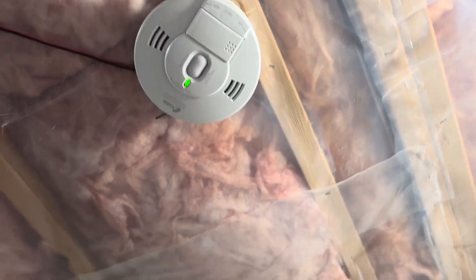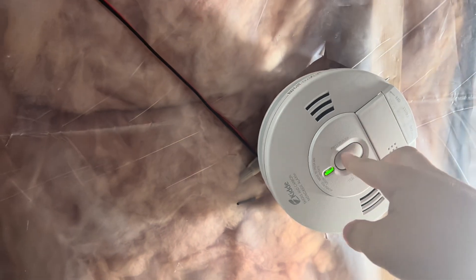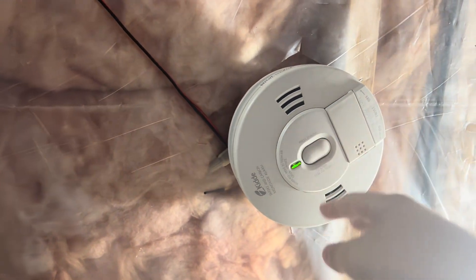All right, so let's set it off. I haven't done this in a long time, so we're going to use the smoke detector. Three, two, one.